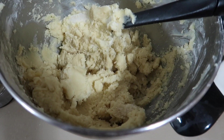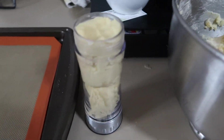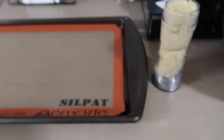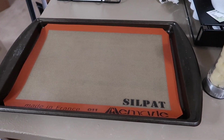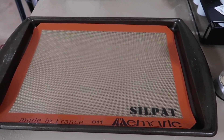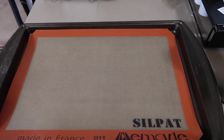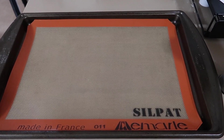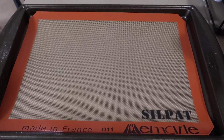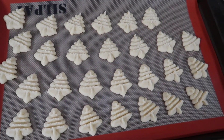My dough is all done! I have it in my cookie press tube now — I'm just going to put the top back on and press out some cookies. This is my first year using my Silpat for it and I'm really excited. Sometimes cookies don't stick to the pan, sometimes they do, which is confusing, but I think the Silpat is really going to help.